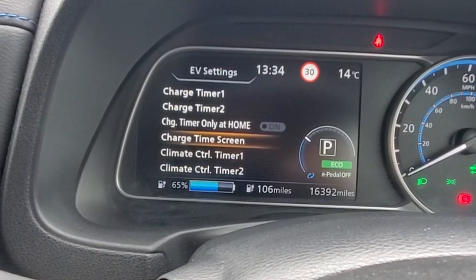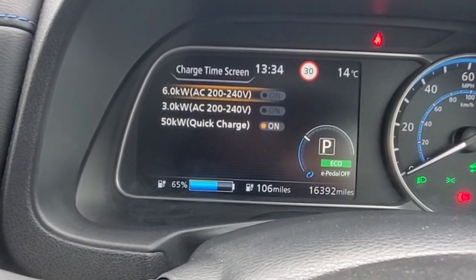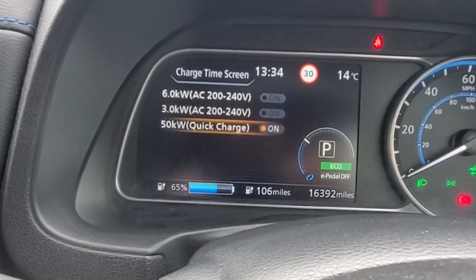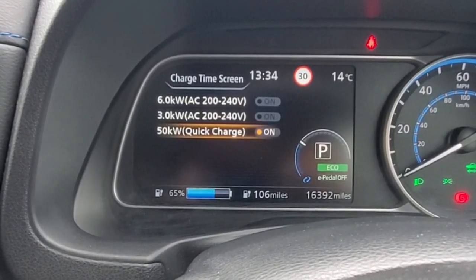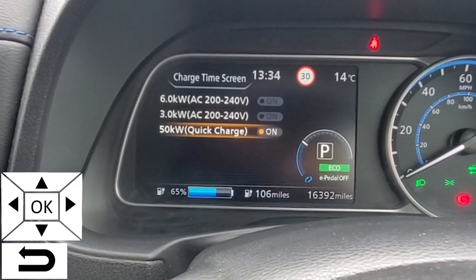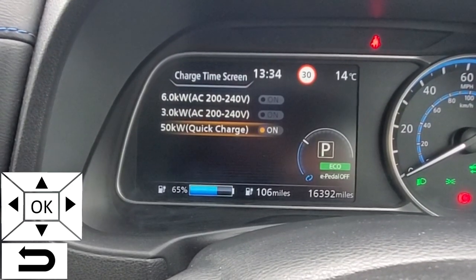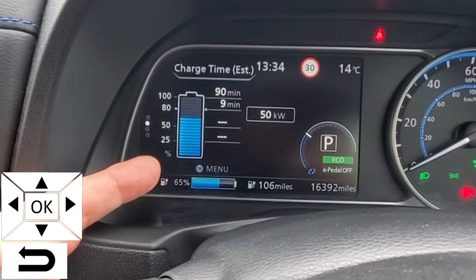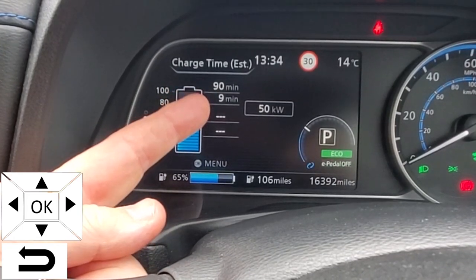Let's go back to charge time screen and click OK. At the moment you can see this is set to 50 kilowatts quick charge. That does not mean the car will charge at 50 kilowatts — what this does is provide an estimate of how long it will take to charge the car at 50 kilowatts. Using the right arrow key on the steering wheel, we get to the battery status screen, which shows that at 50 kilowatts it will take nine minutes to get to 80 percent.